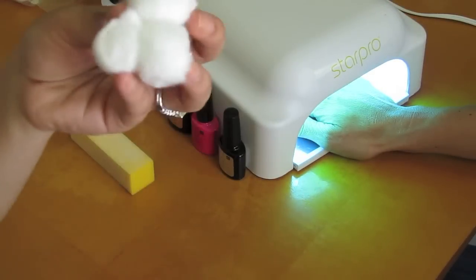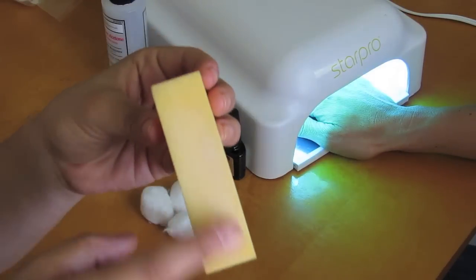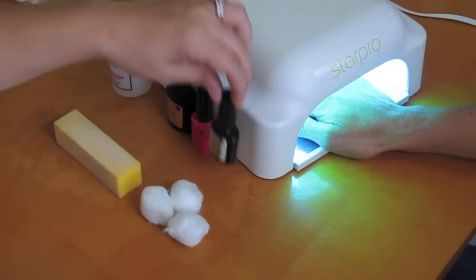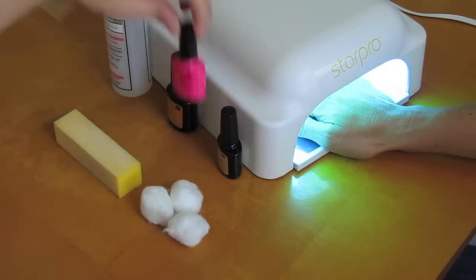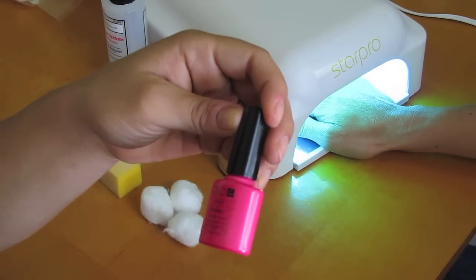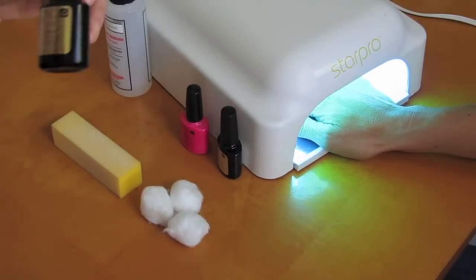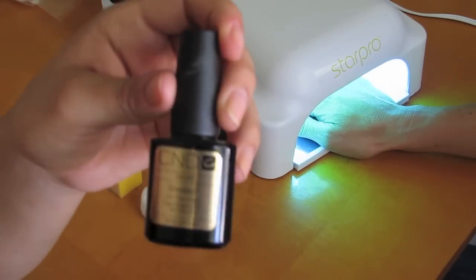And then some cotton balls. I have a very fine buffer just to buff off any kind of oils that are stuck to your fingernails. And then you're going to need a UV gel base coat and the gel color that you want — this is by Shellac and it's called Tutti Frutti. And then you're also going to need a Shellac UV top coat.